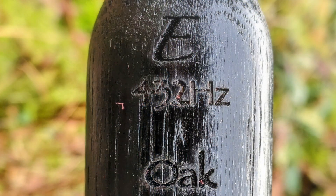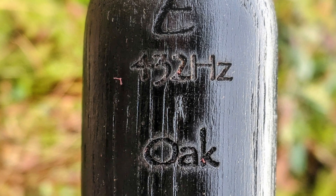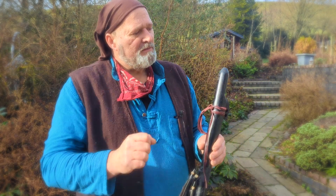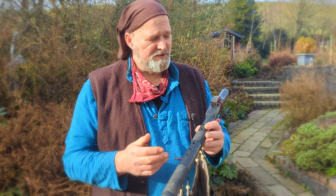I've put the information on the back here. Key of E — it's actually E minor because it's a minor pentatonic scale. 432, that's the frequency — 432 hertz that it's tuned to. I've also put oak on there for reference of the materials used.